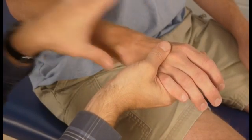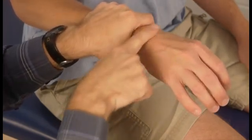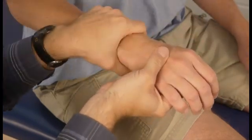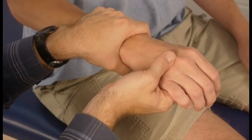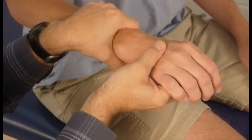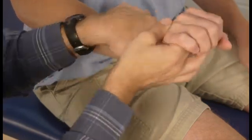When you're checking your end feel, you should always check it just one joint at a time. In this case, we're just assessing the wrist joint. You could make an argument that there are really two joints in there — the radiocarpal joint and the midcarpal joint — and some therapists might try to assess those separately. But for our purposes, we're going to call that the wrist joint. It's one joint at a time.